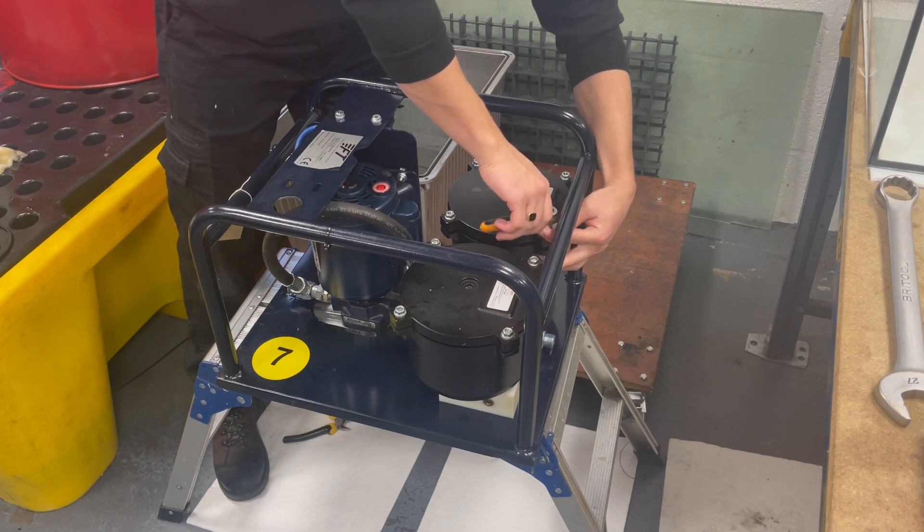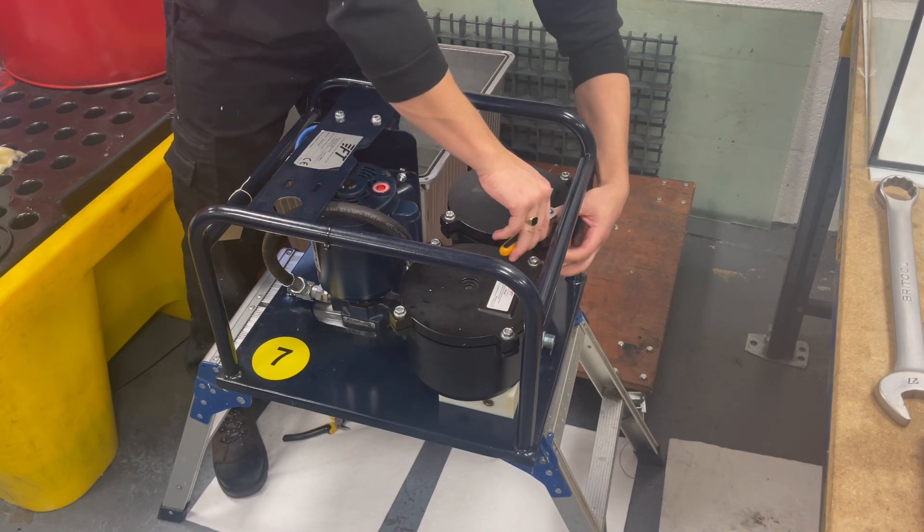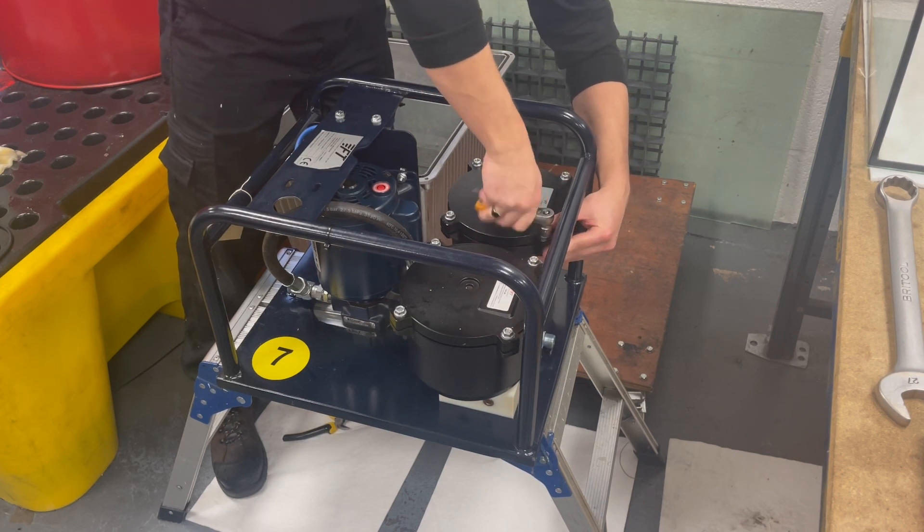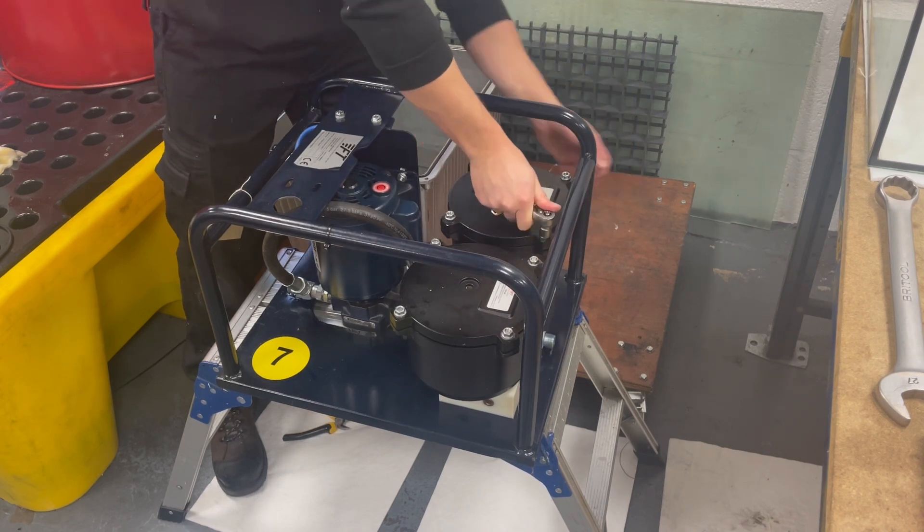Using the 13mm spanner or socket set like I'm using, we can tighten the filters securely. You want to secure them opposite — make sure you're tightening them parallel.